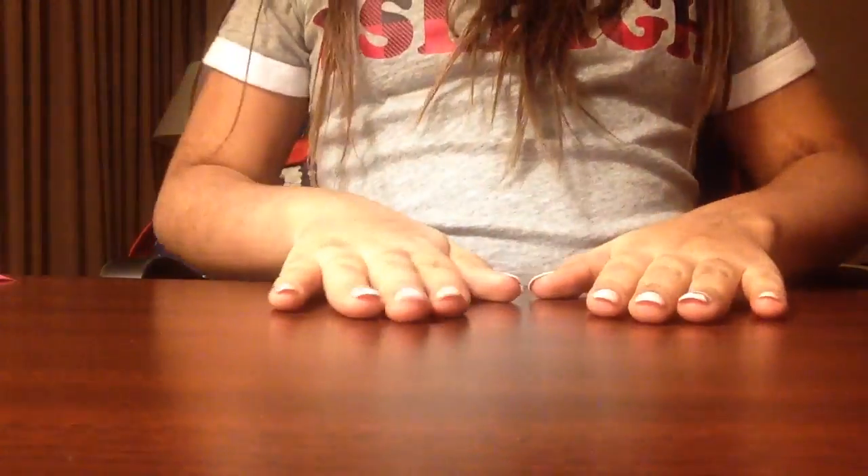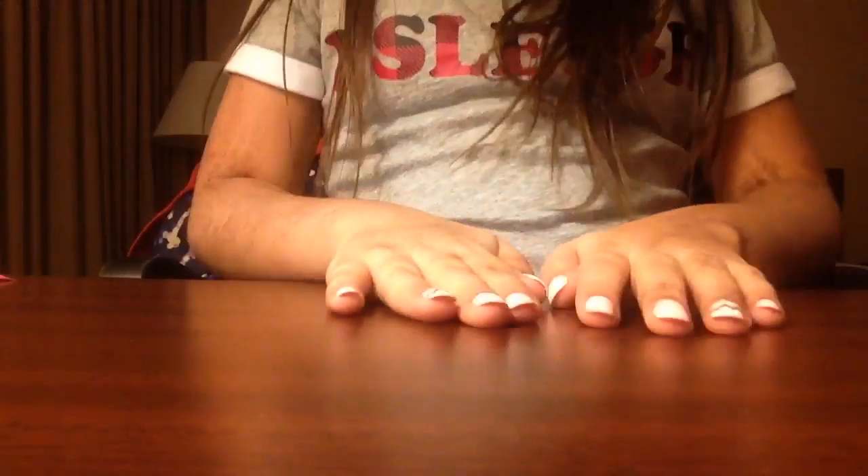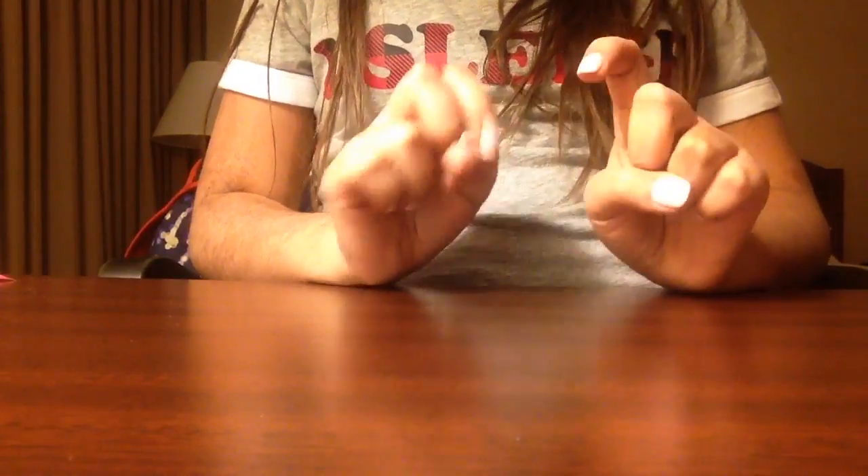Hello everybody, it's me Sophia here again with another video! Today I'm going to be doing a haul for what I got from Chinatown. They came in this really cute pink bag, and the store was called Sanrio — well, I don't know what it was called exactly, but it says Sanrio.